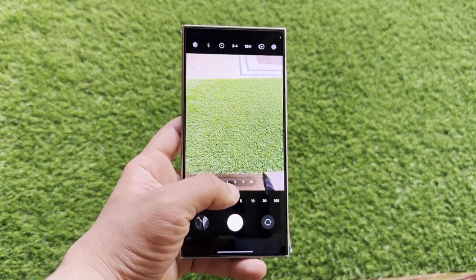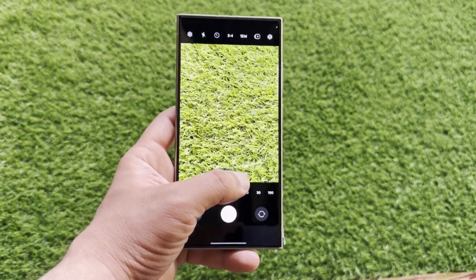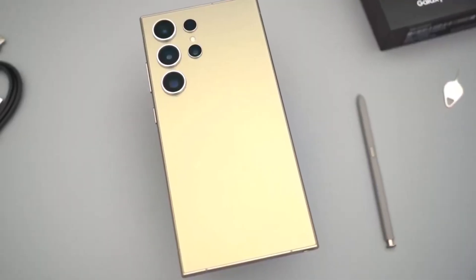Two leakers claimed earlier this month that the S25 Ultra would get a 50-megapixel variable telephoto camera capable of shooting at 4X or 7X.